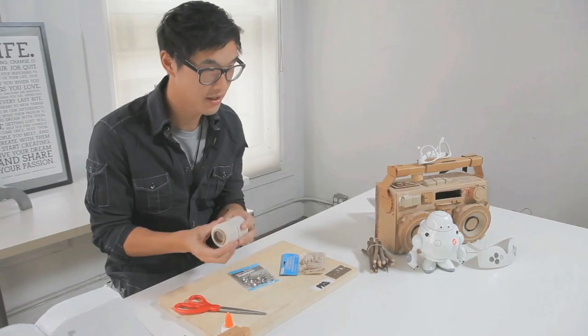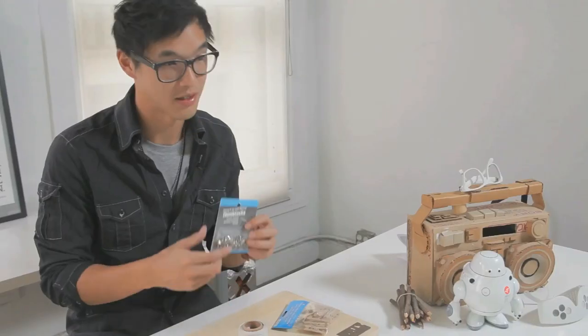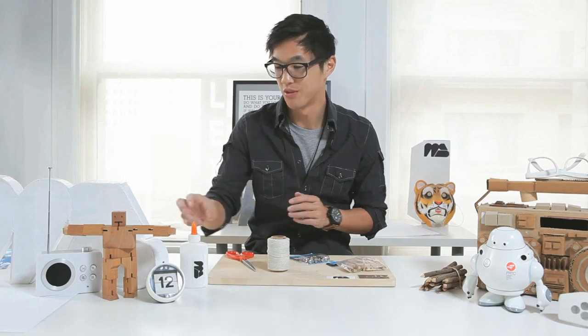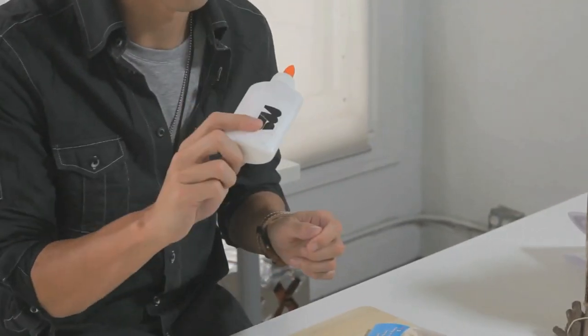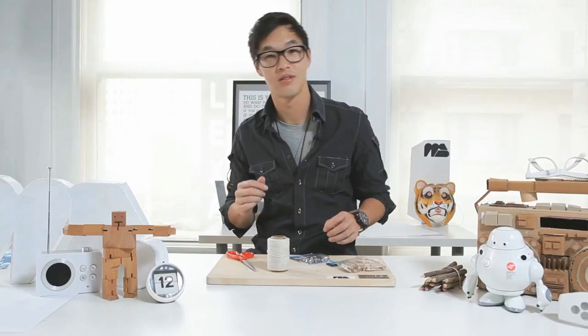Alright, let's get started. For our website we actually do not need a computer or technology of any kind. We just need some thread, some clothespins — you might remember these from our very first episode where we used them to make a lion — some thumbtacks and scissors. And surprisingly today we will not be using glue.